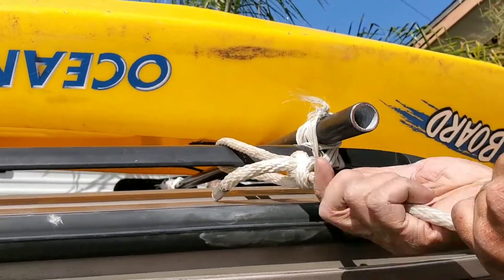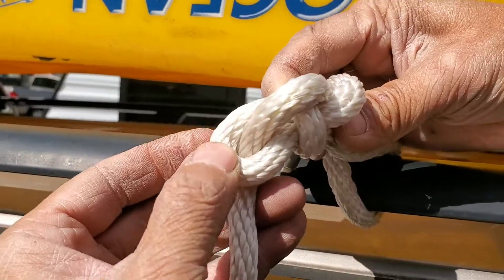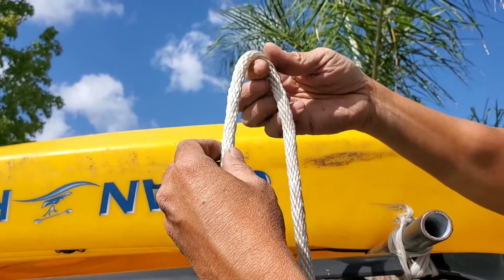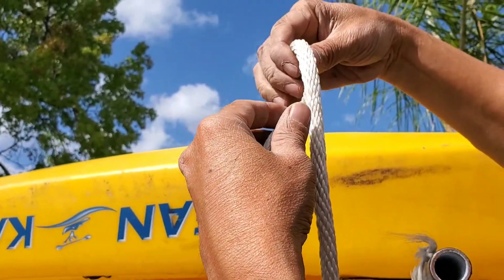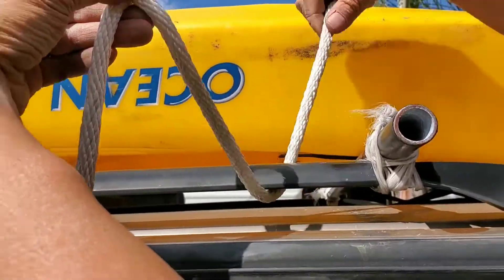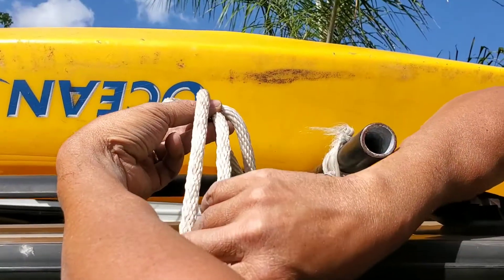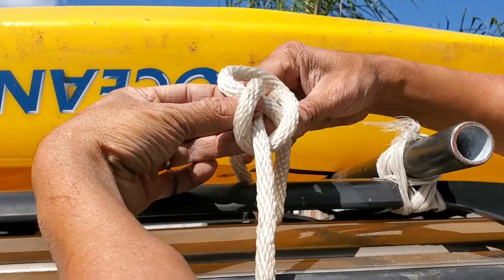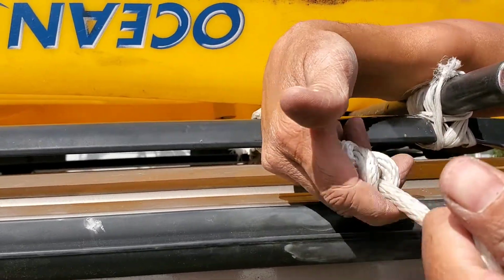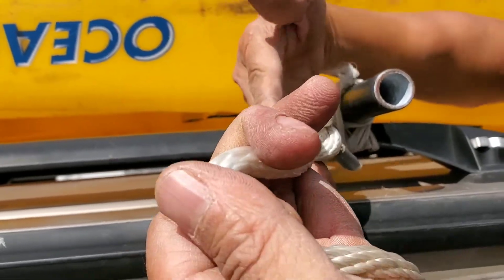It doesn't matter how hard you pull — all you have to do is turn around right here and break it. See it? You break it like this, and then you can untie it very easily. I'm going to do it one more time: the short end, the long end. All you have to do is twist it like this — the long end is on the back, the short end is on the front. You put the short end through this, then you go through the hole, you go behind from left to right, and then you go back here. This is a bowline knot. This knot can tie to one end, but when you're done, it's very easy to untie. That's why I use the bowline knot.